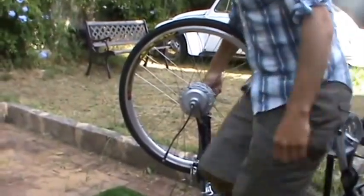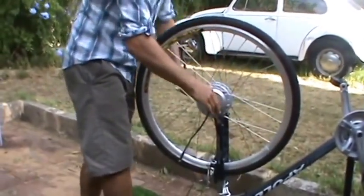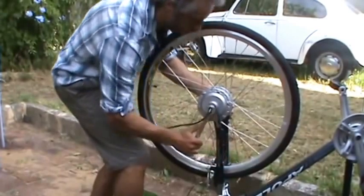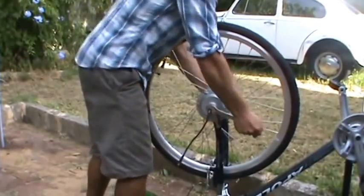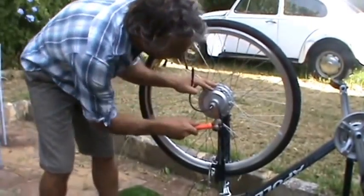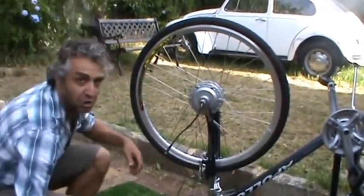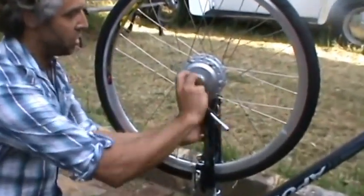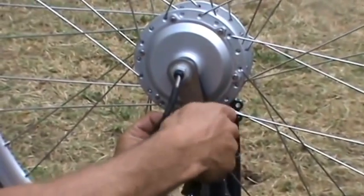That's kind of nice and tight. Just tighten up those nuts. You can do it nice and evenly. You can give it a little fine angling, make it tighter there. And then the final component is you need to put a hose clamp around here. The idea of this is to stop the motor twisting in the fork dropout, and it's a much safer way to put one of these kits on a bike.